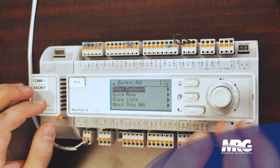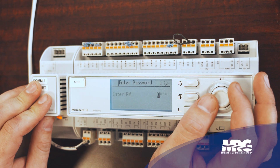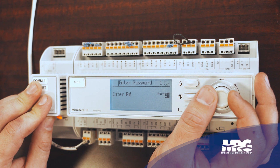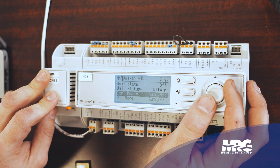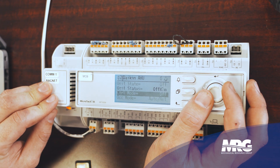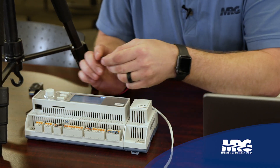Now we're in front of the MicroTech 3 controller. The first thing you want to do is input the password: 6363. This is the highest admin-level password available to the field — be careful, as there are settings at this level that can cause issues if you're not familiar with the controller. Next, scroll down to the control mode and change it from whatever it's currently set to — auto, net, cool only, heat only — and change it to off. Press Enter.